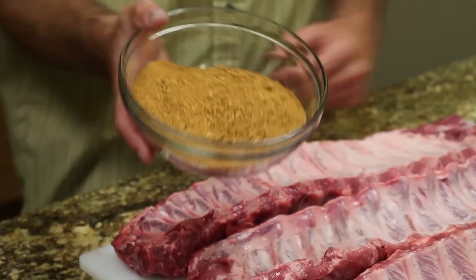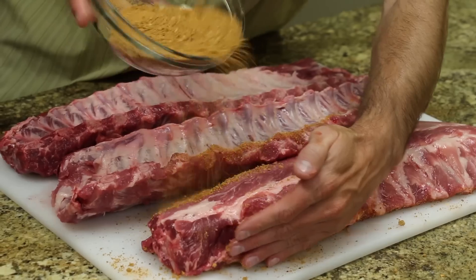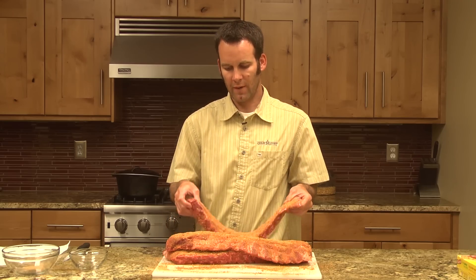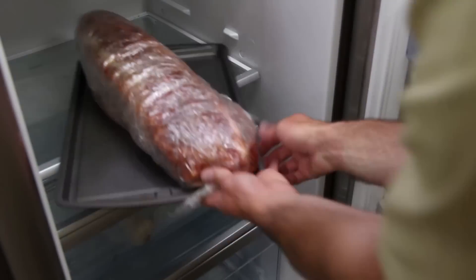We're going to take it and sprinkle it on to the concave side of the ribs. Roll them right over and stack them convex side up. Still put a cookie sheet or a tray underneath because it will leak. We've pulled the ribs out of the refrigerator and unwrapped them, so we're going to get the pellet grill going now.